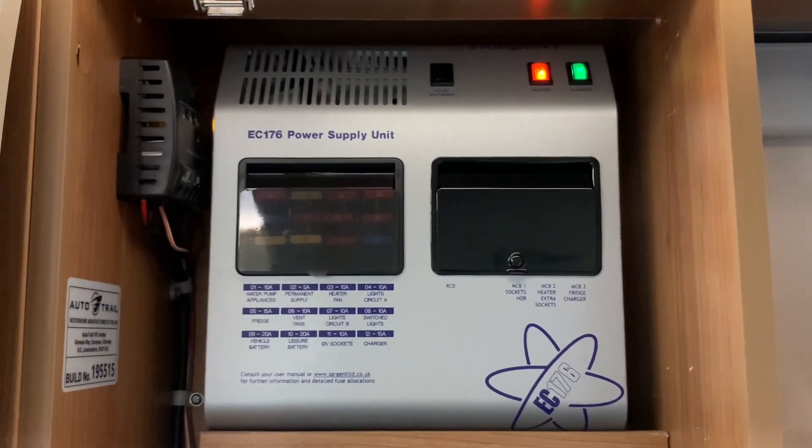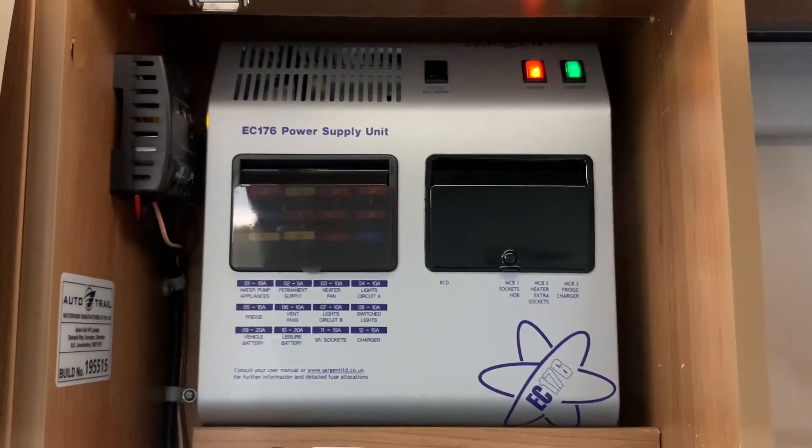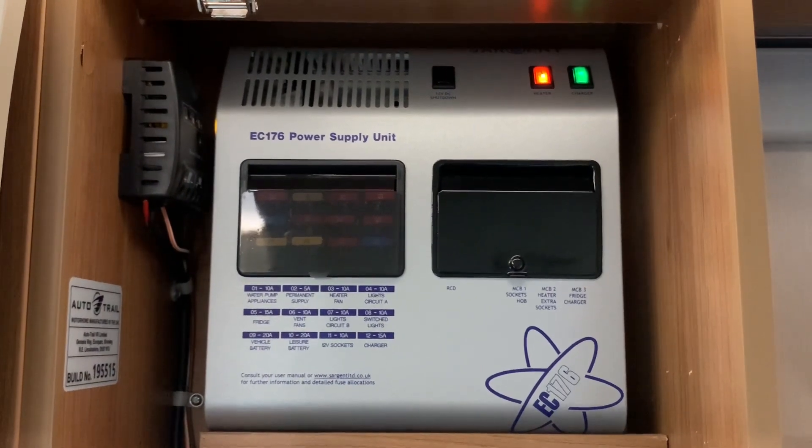And that about covers it — that's how to use the EC176 power supply unit. I hope you found this video useful. I'm Sev and thank you very much for watching.